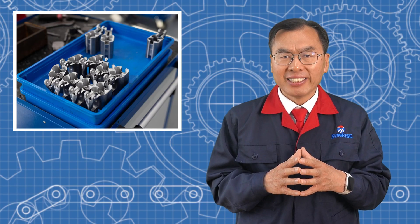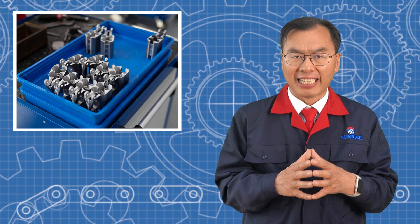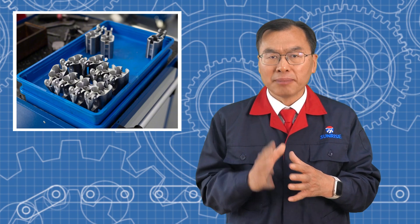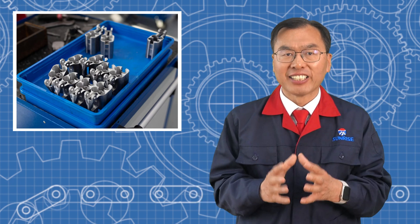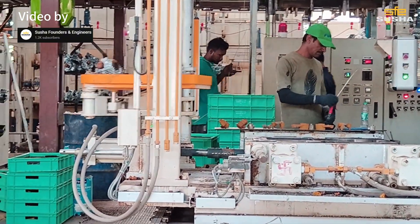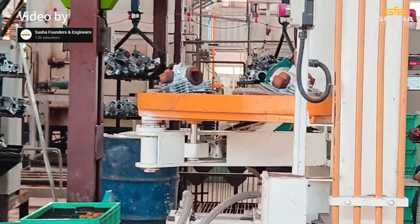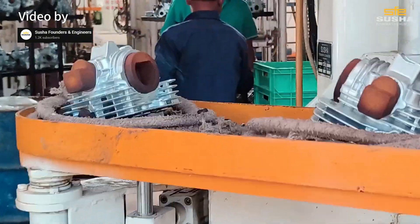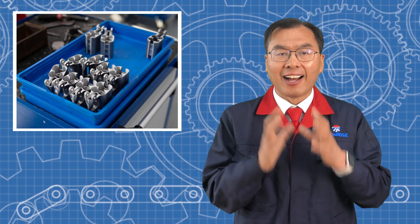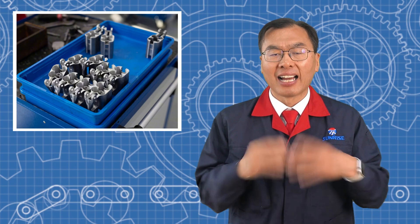One of the biggest advantages of low pressure die casting is that it creates a smooth filling process, which results in a denser part. This improves mechanical properties significantly. Castings made with low pressure die casting typically have better tensile strength, yield strength, and fatigue resistance compared to those made with gravity die casting. Plus, these castings can undergo T6 heat treatment to further enhance their strength and hardness.